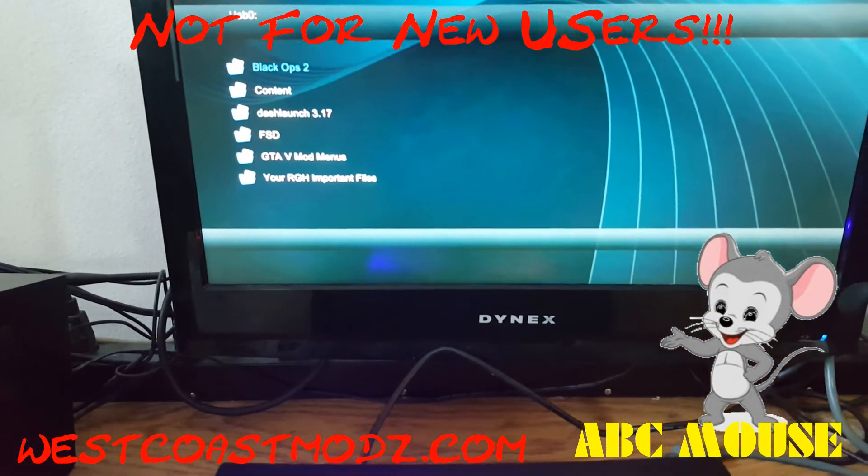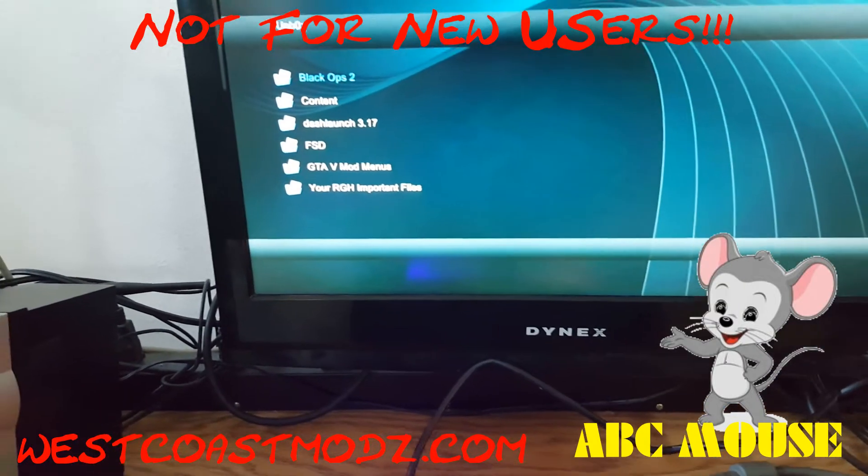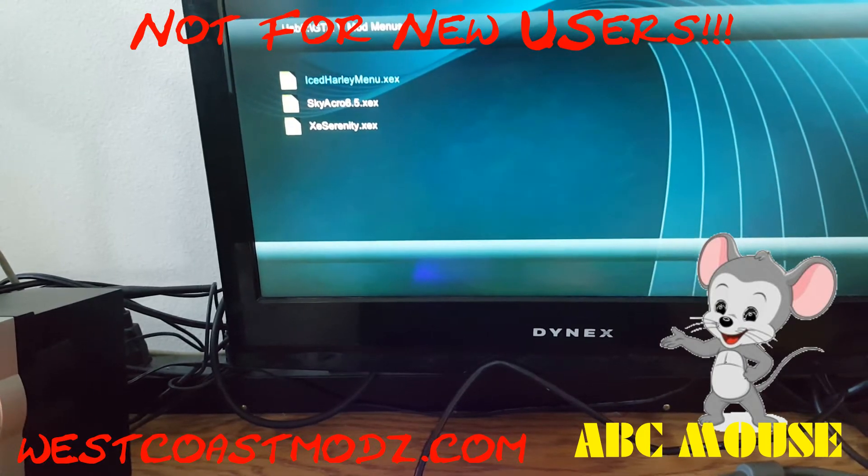Black Ops 2 is installed, along with Jiggy 4.2 mod menu for Black Ops 2. There are also three mod menus for GTA 5.